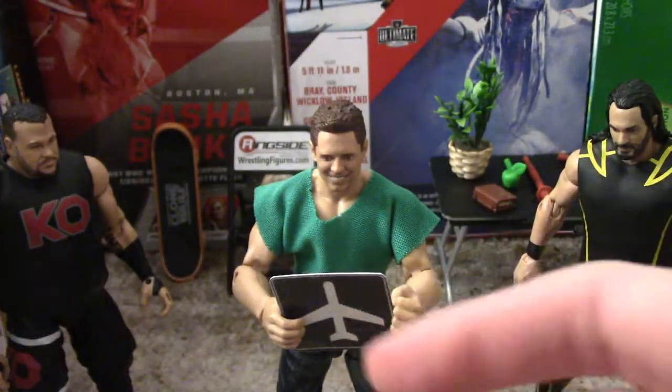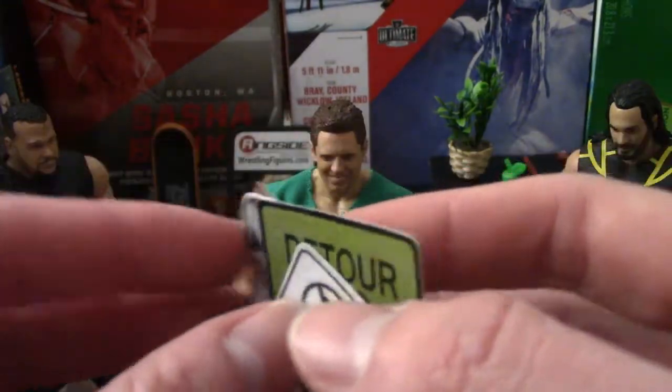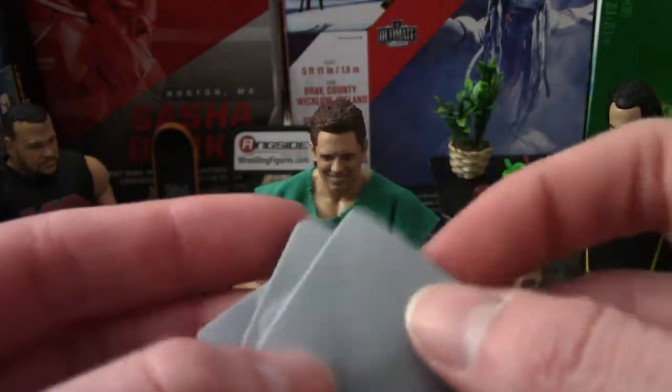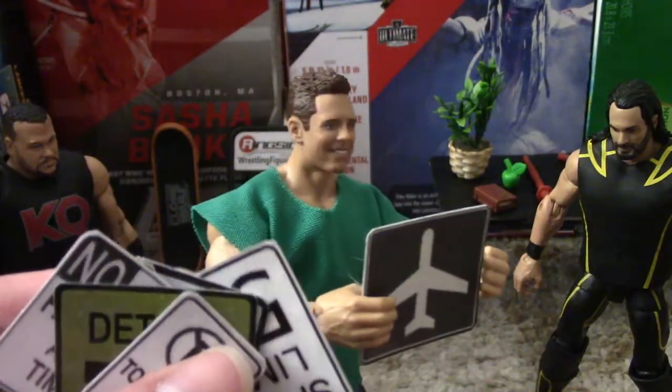And right now I'm holding that airplane sign, and I like how all these turned out. And the back of them are shiny, just like a real sign. And I think they fit in perfect scale with my figures.